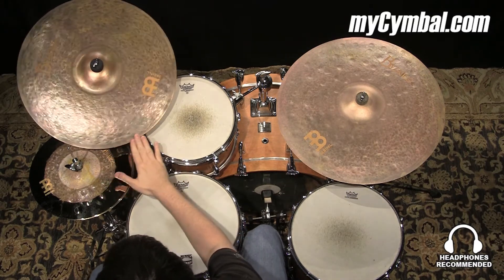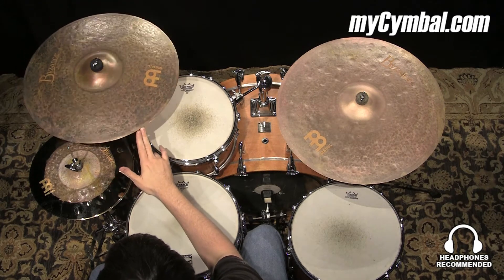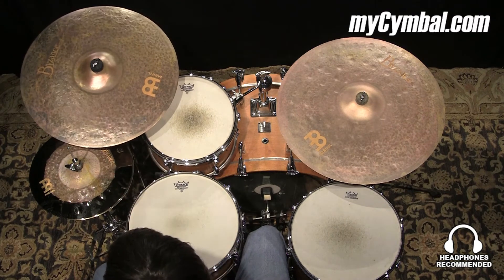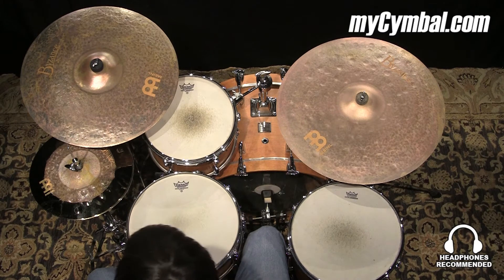This is one of the vintage Extra Dry Thin rides — the limited edition from Meinl. This is the second lightest weight one I have. It opens up real nice and crashes really well.